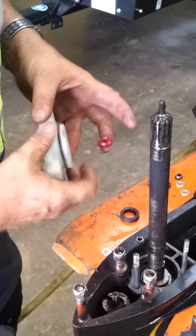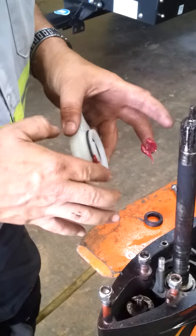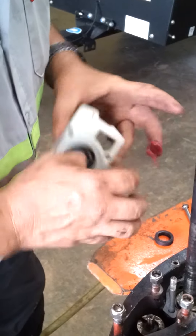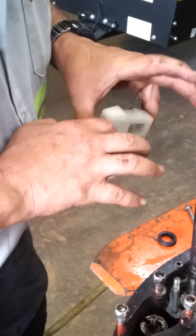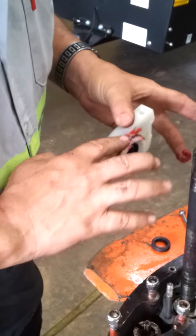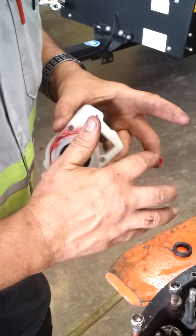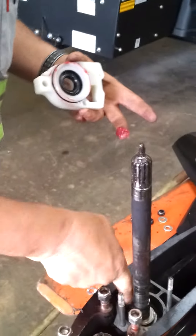I'm going to apply just a little bit of grease to this O-ring so that it slides down into the little sleeve nice and smooth. We probably got a little bit too much grease here, but that's not going to hurt. Put some down in there just a little bit.